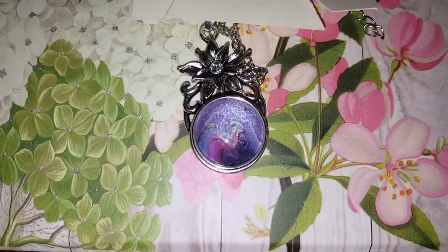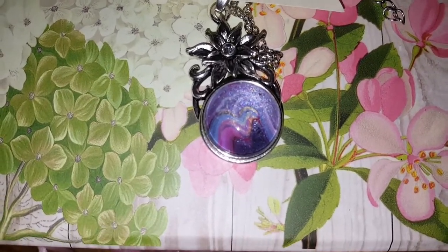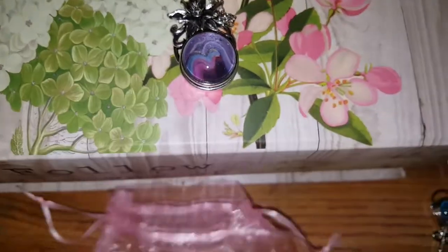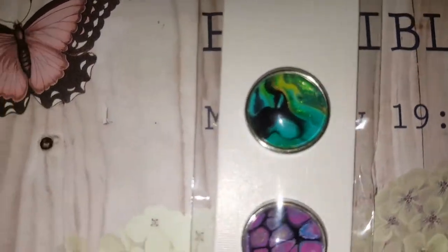That's one of my favorites too, it's got a pretty cute little design in it. Some purple metallic in there, and then that one is metallic as well.